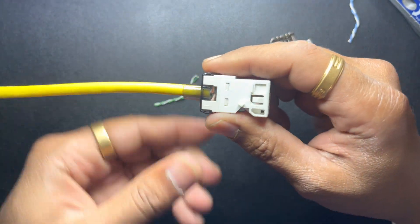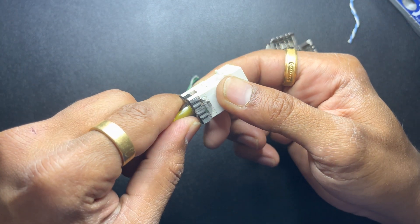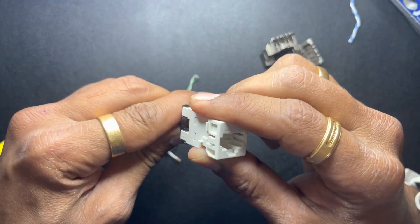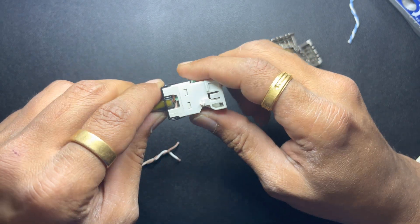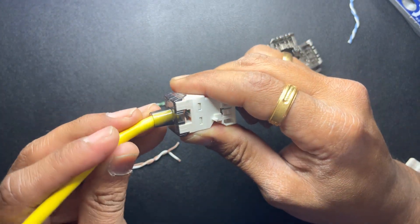And that's it — we have terminated this UNJ600 jack. Simple and straight. Please let me know if you have any questions.